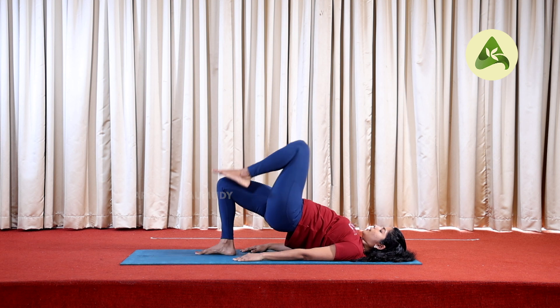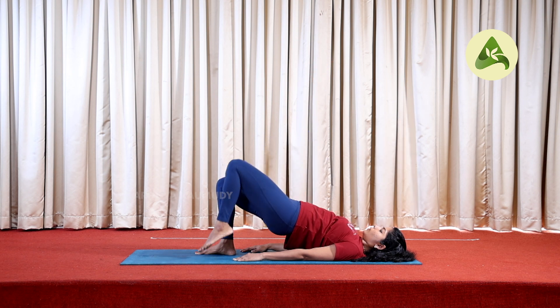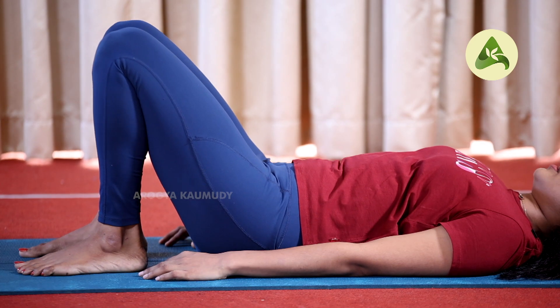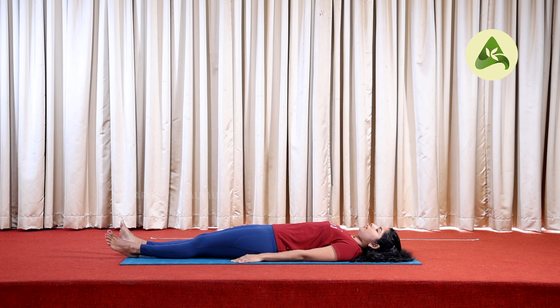Inhale, left leg up. Exhale, left leg down. Slowly hip up. Exhale, left leg up. If we are able to practice the right leg, we will be able to do the third part with the left leg.